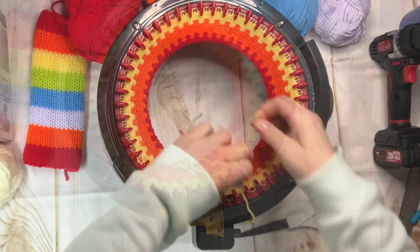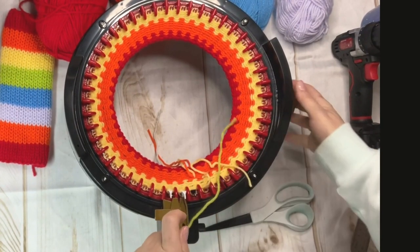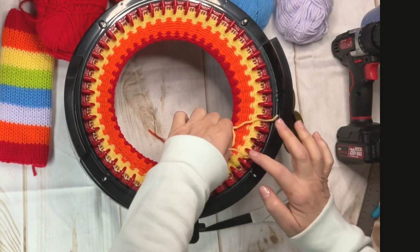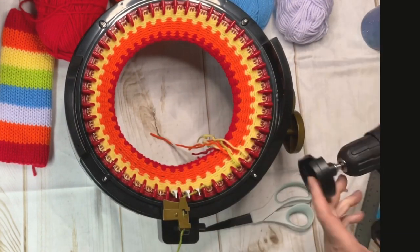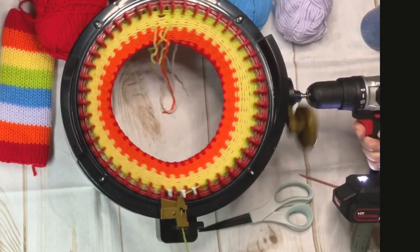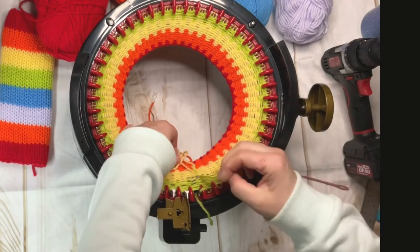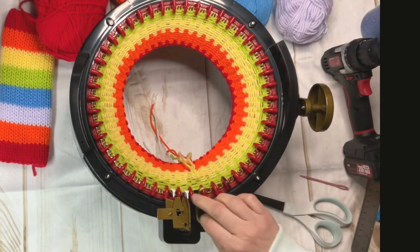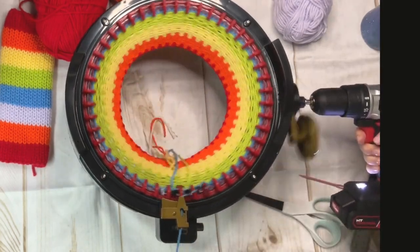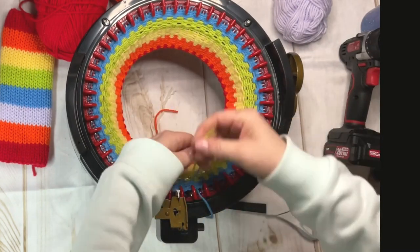Next color, six rows. Tying them as I move along to keep everything organized. Each color is six rows.